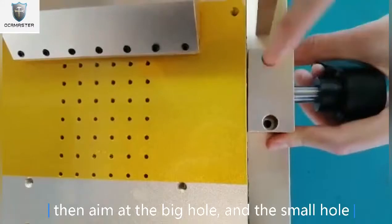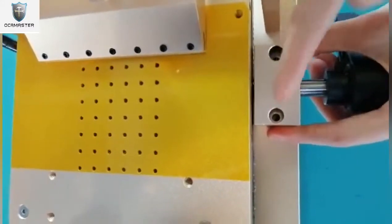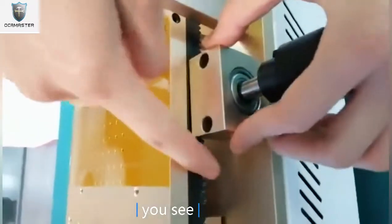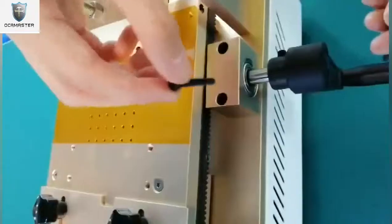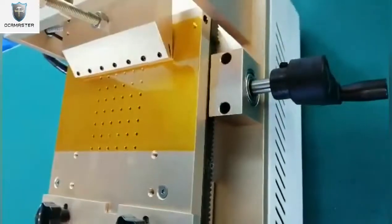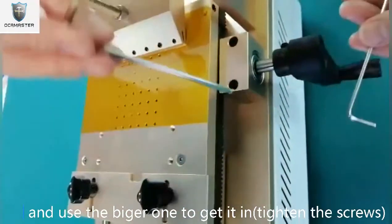Then aim at the big hole and the small hole, also the gear. You see? Put the screws in the hole, and use the big one to get it in.